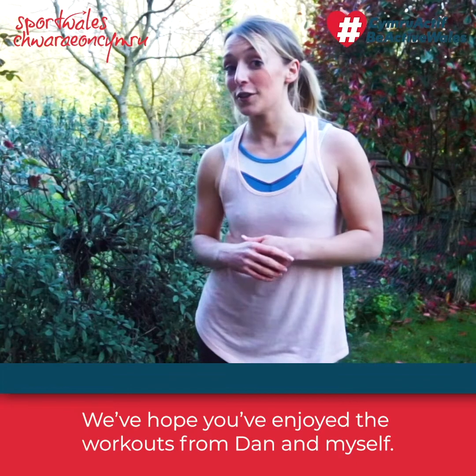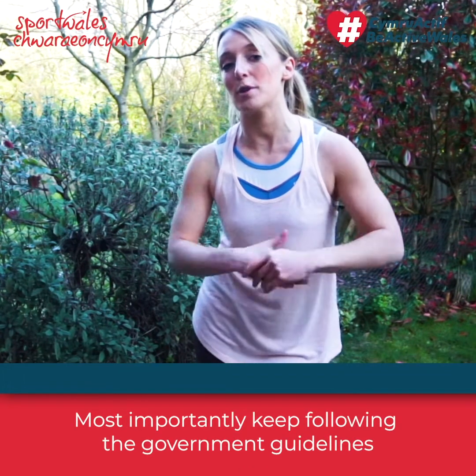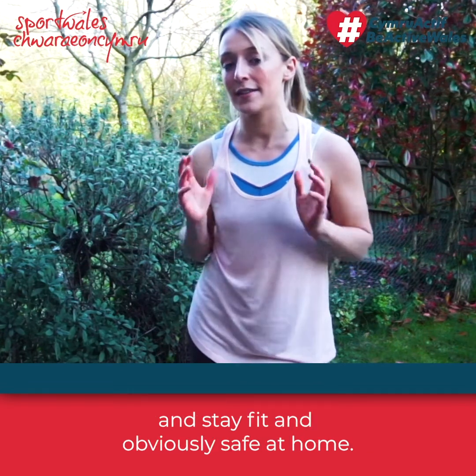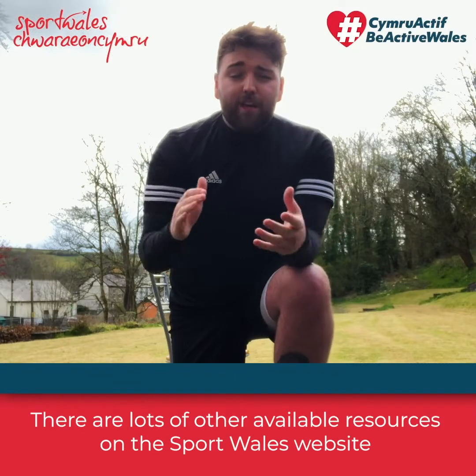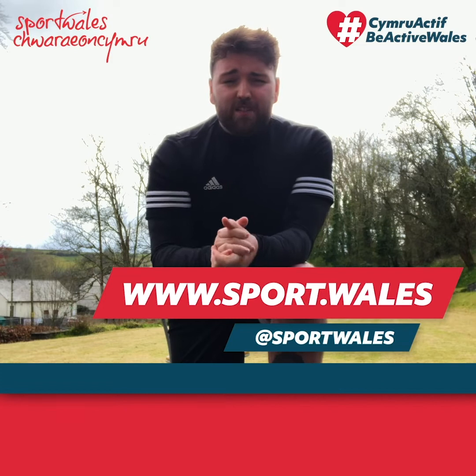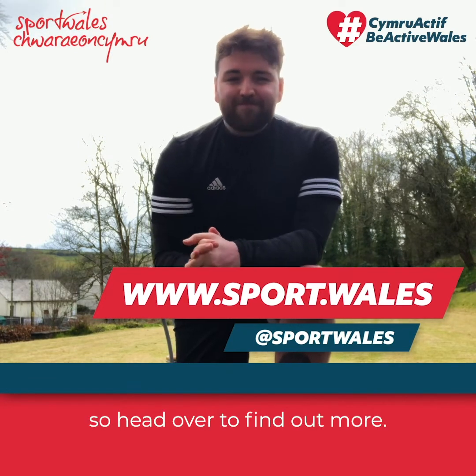I hope you've enjoyed the workouts from Dan and myself and they've given you plenty of ideas. Keep following the government guidelines and stay fit but mostly safe at home. There are lots of other resources on the Sport Wales website and social media channels as part of the Be Active Wales campaign — head over there to find out more.